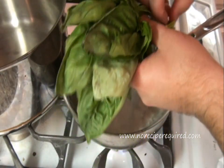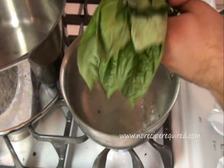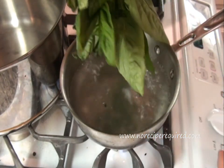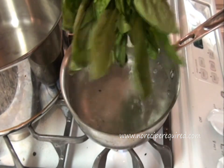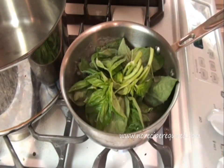I'm going to go ahead and show you how to blanch basil. Now this is what we're going to use for our pesto, but blanching is a technique that we should all learn and pick up. Here I've obviously got a big bunch of herbs, and you can do this with a bunch of different herbs. I've got a pot of boiling salted water, and literally you just drop that right in there, give it a little stir.